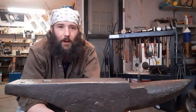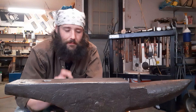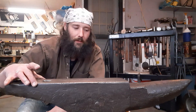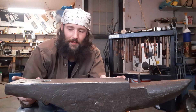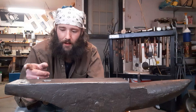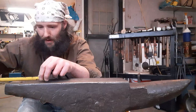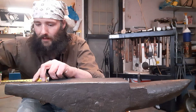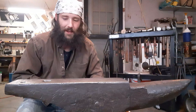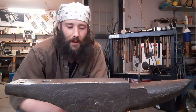Hey everybody, it's Neil, welcome back. Today I want to talk about my anvil. It's 170 pounds, has a five and a quarter inch working face, 16 inches in length, one inch hardy hole, and I believe a five-eighths inch pritchel hole. It's 27 and a half inches in overall length.